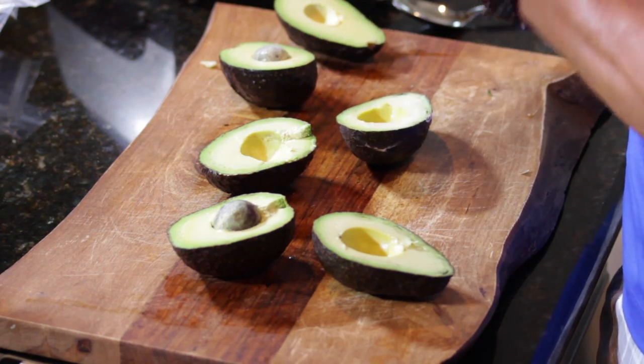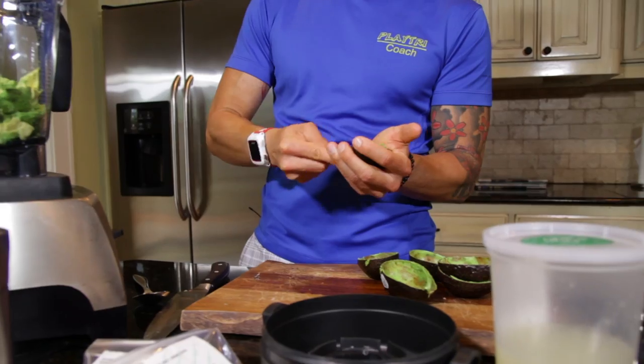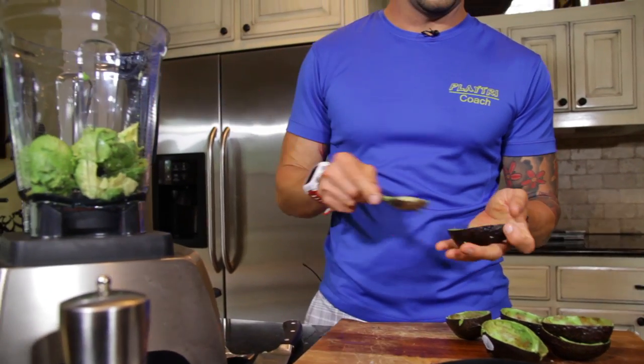Prepping the avocados is really simple. You just cut them in half, hit the seed with a knife, take the seed out, and I'm just going to spoon it out and put it in the blender.